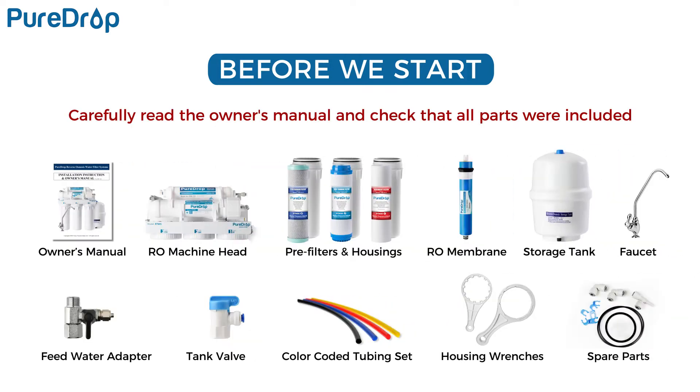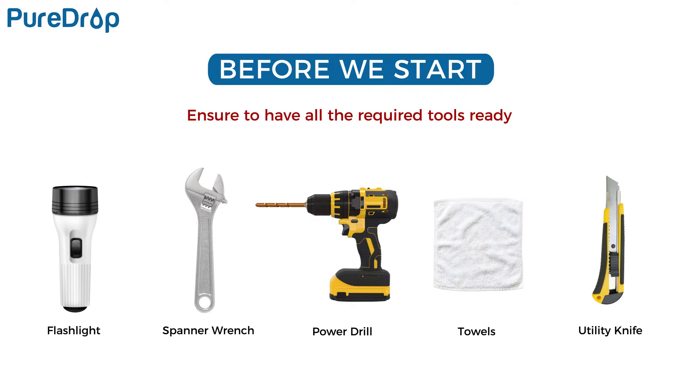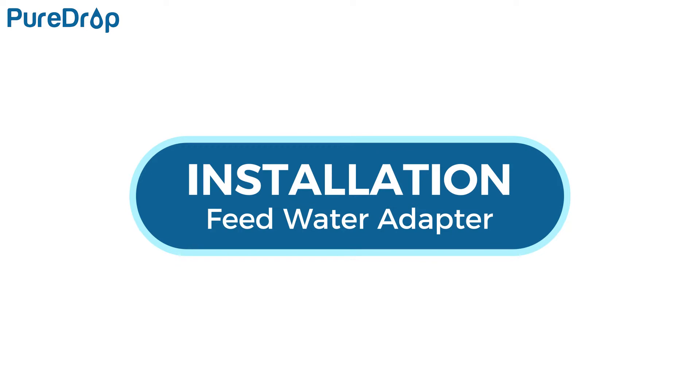Carefully read the owner's manual and check that all parts were included in the package. Ensure you have all the required tools ready. Installation – feed water adapter.